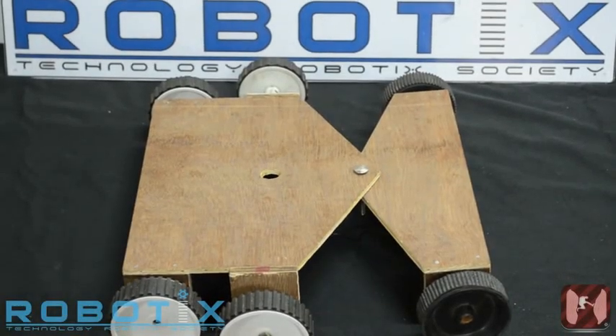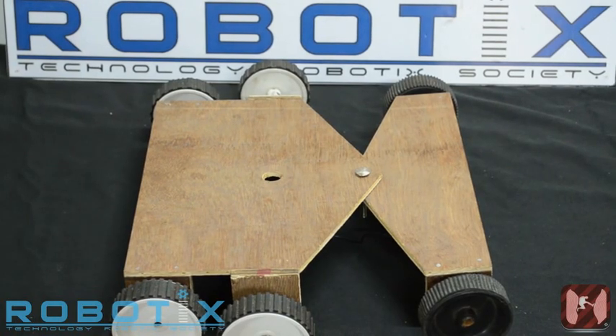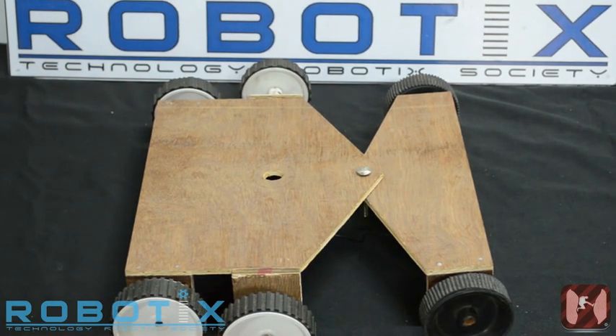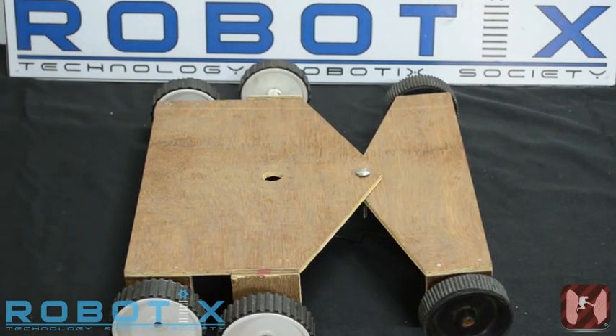We start off with the traversal mechanism of the robot. As the robot has to travel inside a canyon, it needs both a power mechanism to go forward and backward in the grooves, as well as a suspension mechanism to enable it to grip the walls of the canyon. This is exactly what we have enabled the robot to do with the following mechanism.